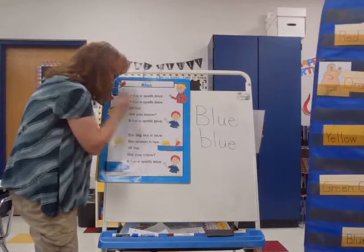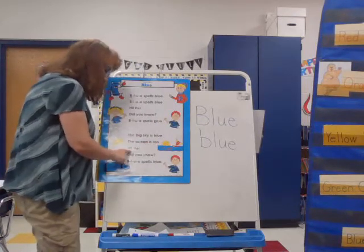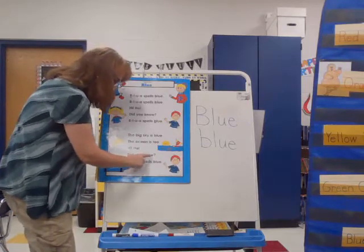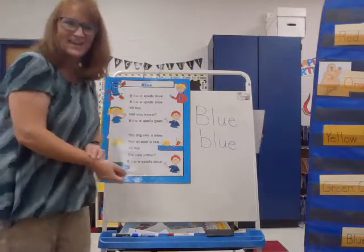The big sky is blue. The ocean is too. Hi-ho, did you know? B, L, U, E spells blue. Did you know?